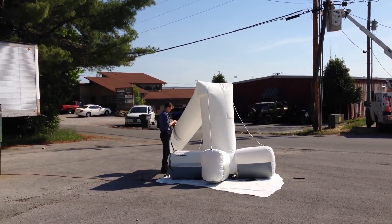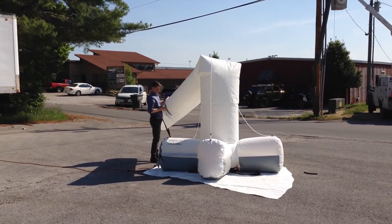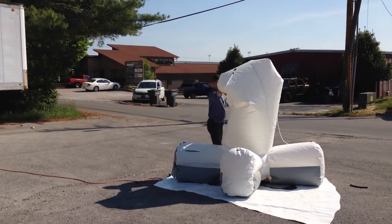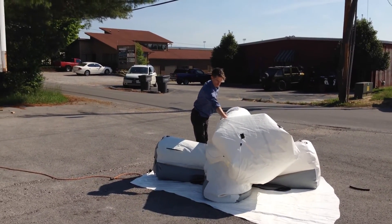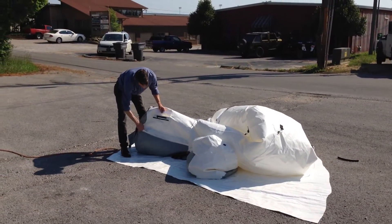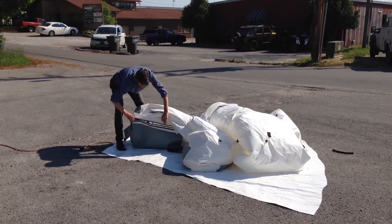When it's safely on the ground, he unzips the bulb compartment — this is, of course, the time to remove the bulb and put it back in its padded bulb bag. Now Jeff unzips the main zipper to allow rapid deflation, and he's ready to pack up the Starbase.